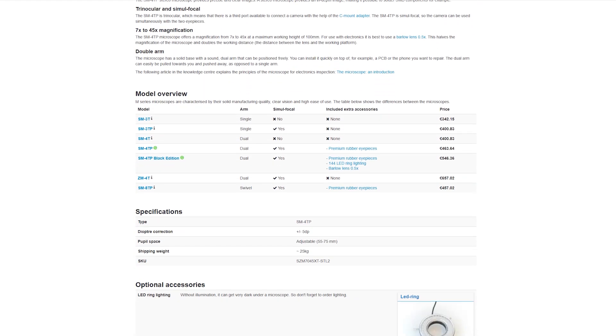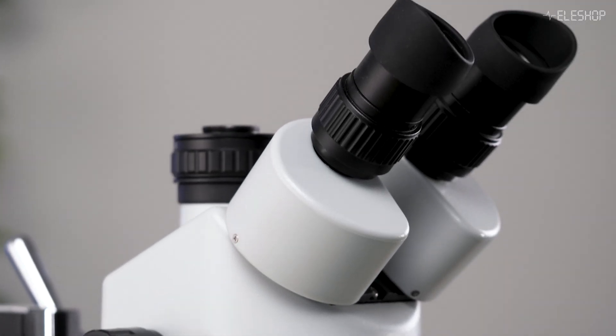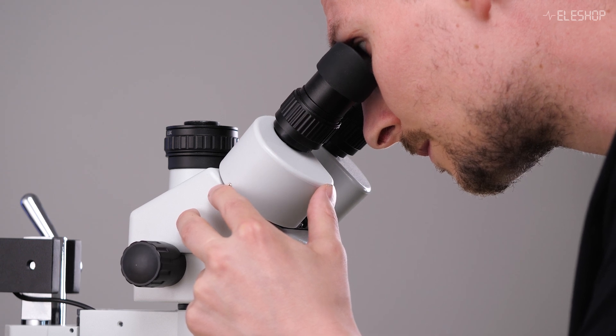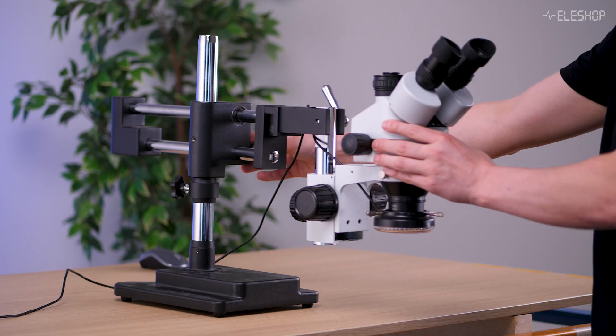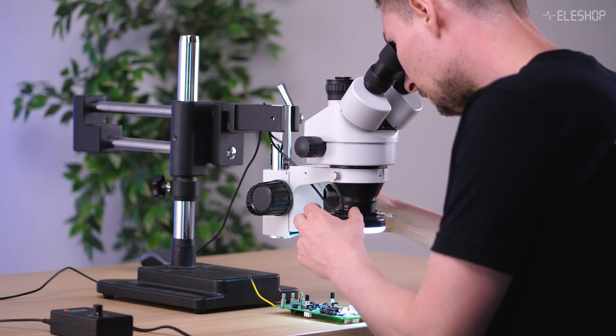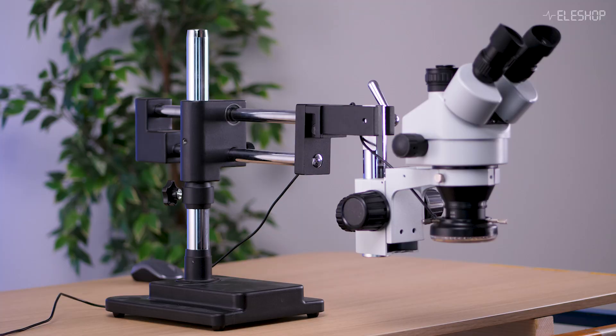On the other end, we have stereo microscopes. These can go up to around a thousand euros for a complete setup. They offer real 3D depth perception, which is especially useful for tasks like soldering. They're highly versatile, with many optional accessories available, so you can fully tailor the setup to your needs. There's no latency since you're looking directly at the subject through optics, and freedom of movement is also great compared to using a digital microscope. However, the ergonomics aren't ideal — you're often hunched over looking through binocular eyepieces, which can cause neck or back pain over time. Stereo microscopes also tend to take up a lot of space on your workbench.